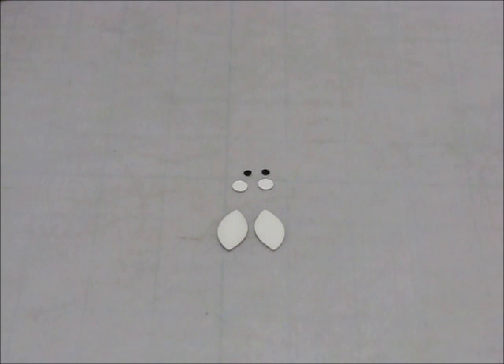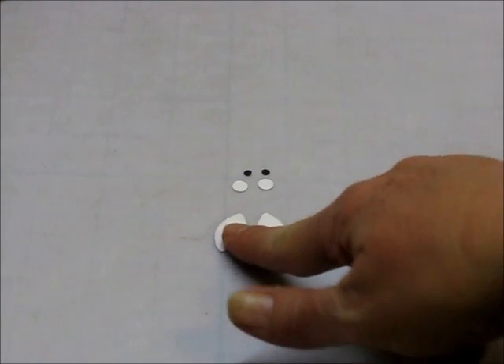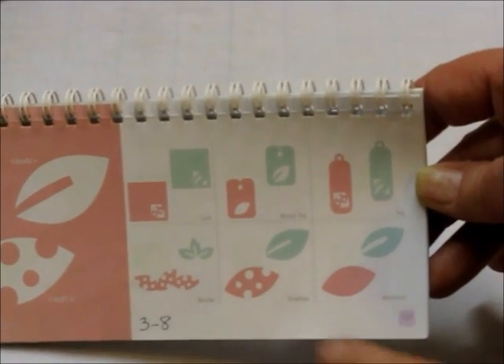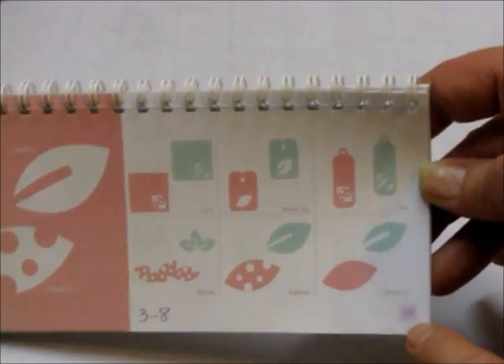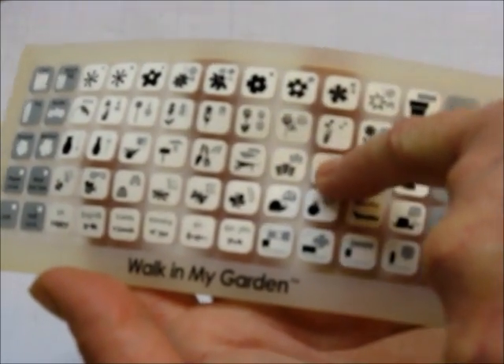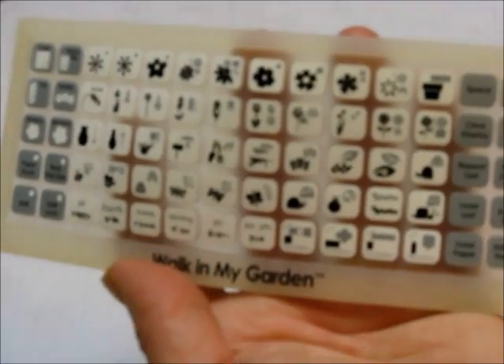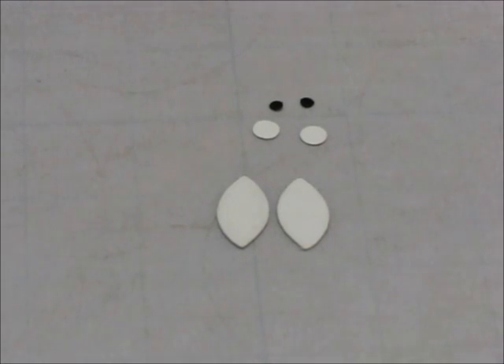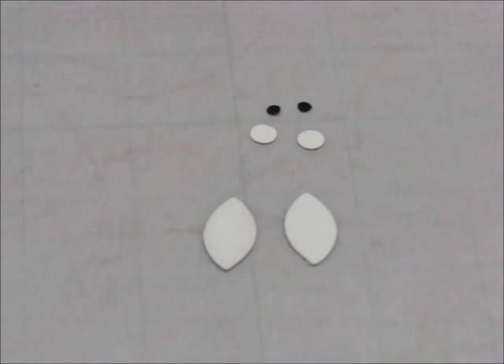The next thing we need to cut is his mustache. These are leaf shapes that I cut with Walk in My Garden on my Cricut. This is the leaf I used — it's the blackout setting, on page 109. On the keypad overlay, it's the third row down and I just used the blackout key. I cut these small leaves at a half inch on my Cricut.